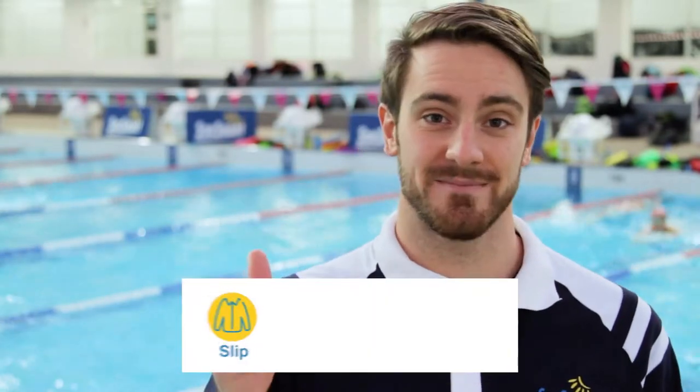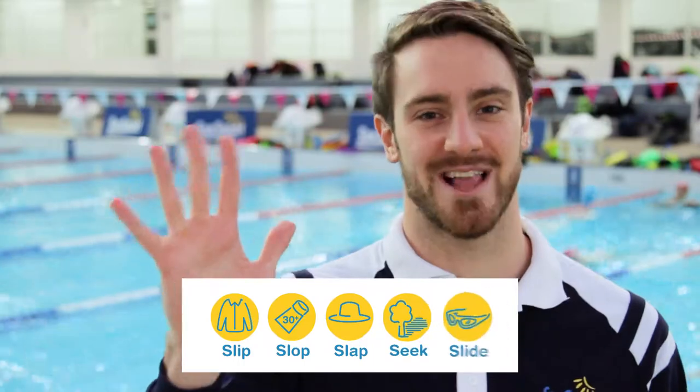So all the best in the water, and don't forget to slip, slop, slap, seek and slide.